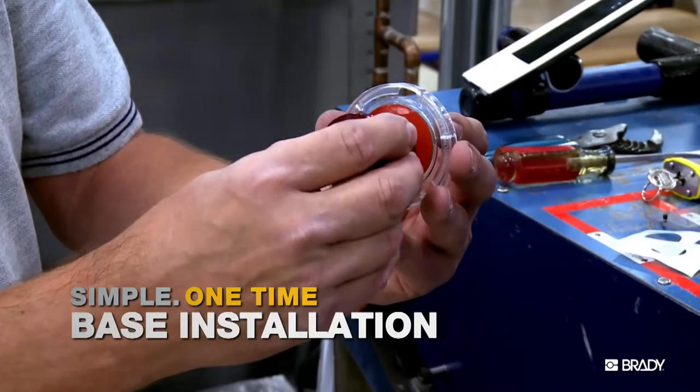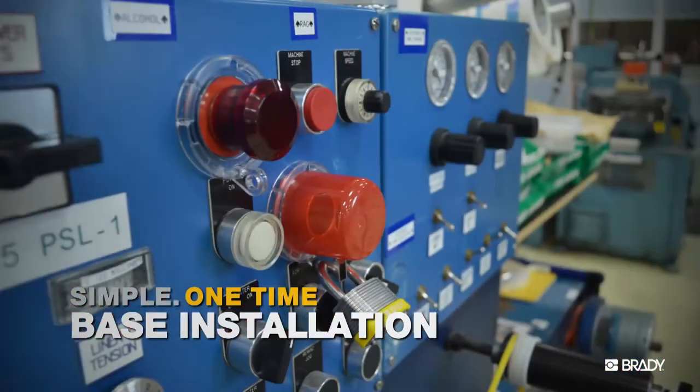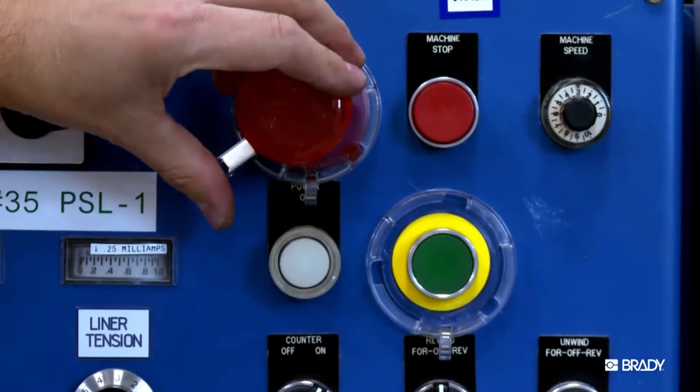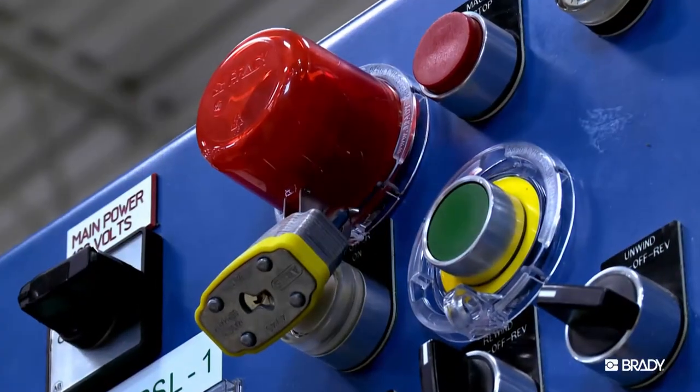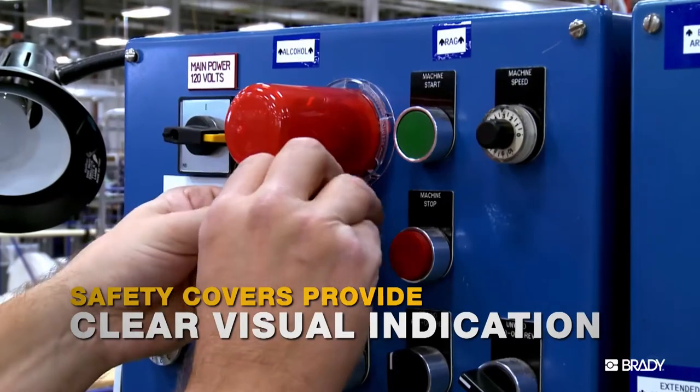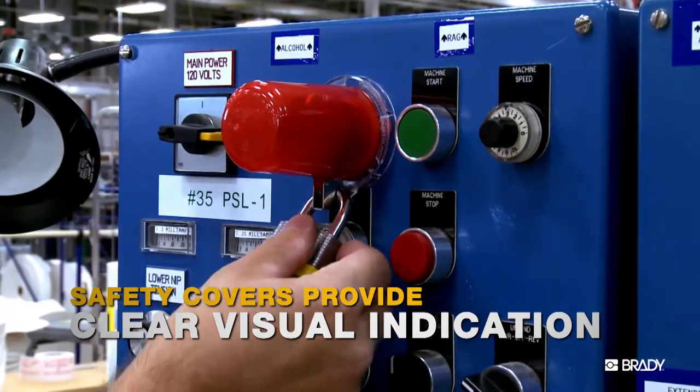The low profile bases require a simple one-time installation. Your equipment operator or maintenance team then apply the versatile covers over the buttons they want to secure. The durable covers are tinted red, so you'll know at a glance that the control button is safely secured from operation.